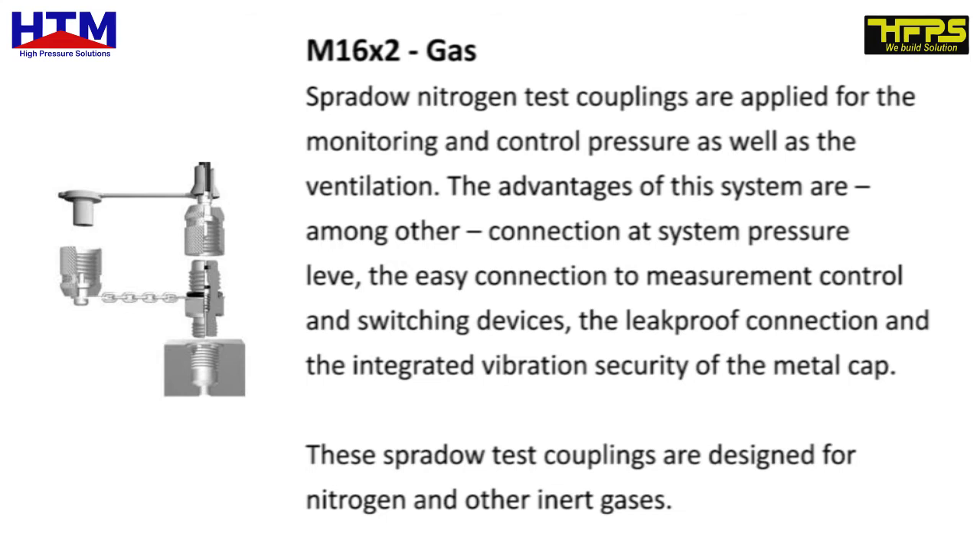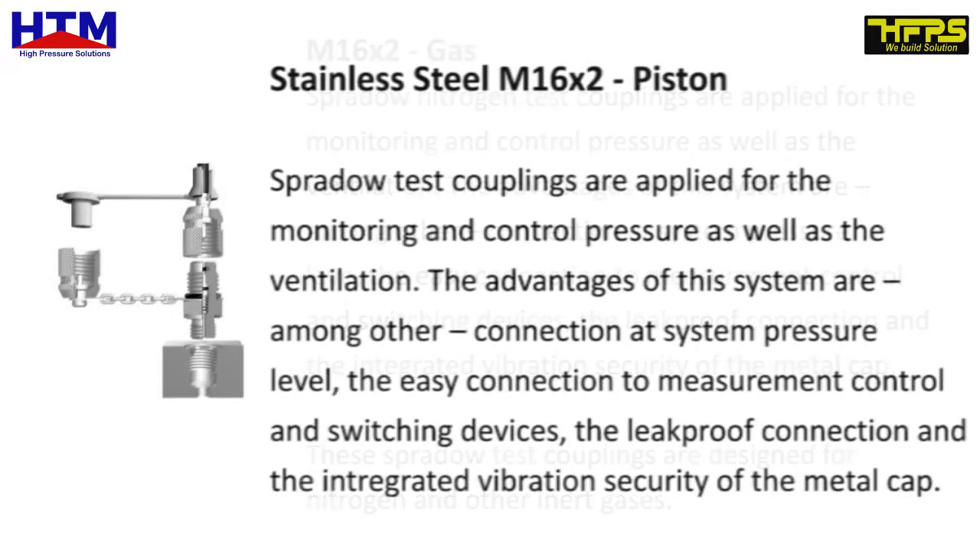These Spurdao test couplings are designed for nitrogen and other inert gases. Stainless steel. Stainless steel M16-2 piston.